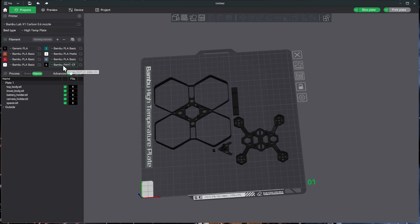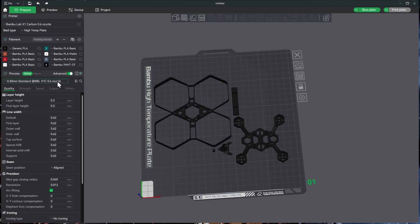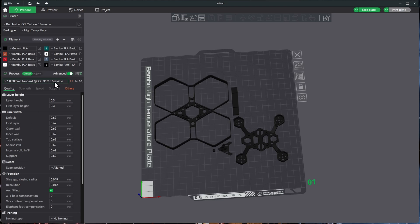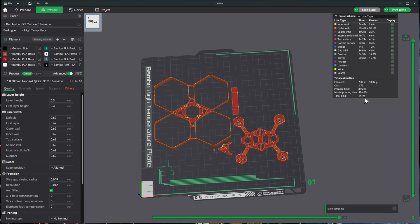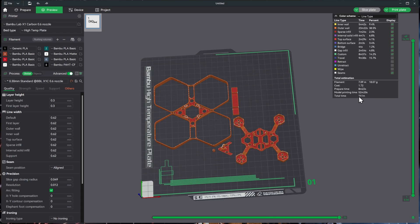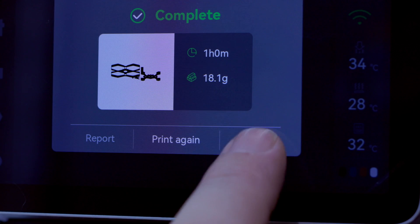Everything is set on slot eight, so switching filaments also updated the settings up top. We don't need a brim, we don't need support — 0.6mm nozzle, 0.3mm layer height, everything else stays the same. Let's slice it. One hour and one minute — about 15 minutes longer than the others. That's due to the lower volumetric speed setting, which Bambu uses to control print speed without changing all the other parameters. The part is only 18 grams versus 21–22 grams for the previous ones.